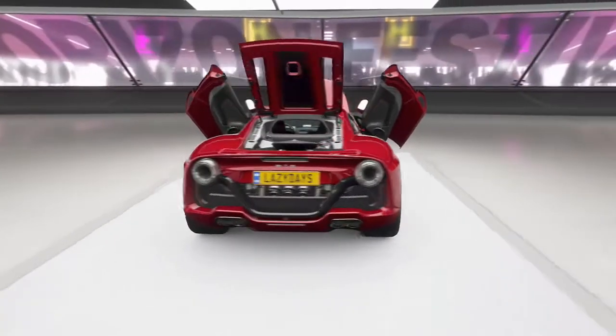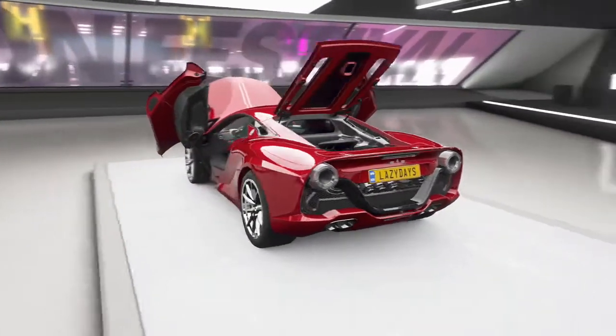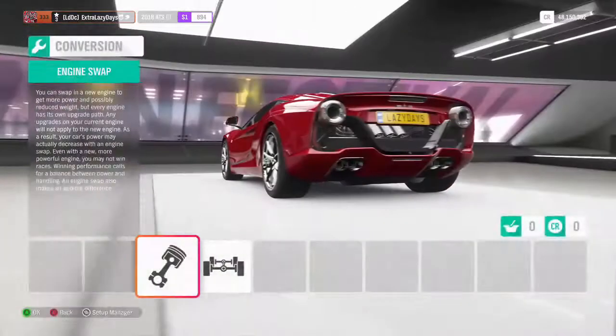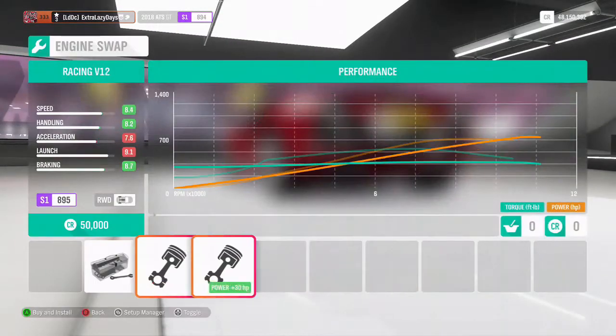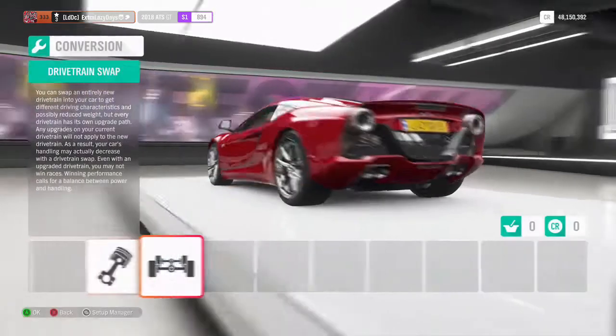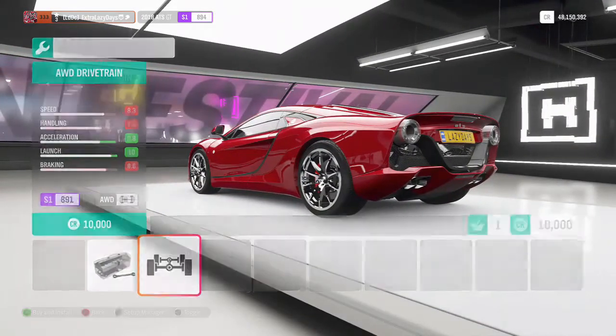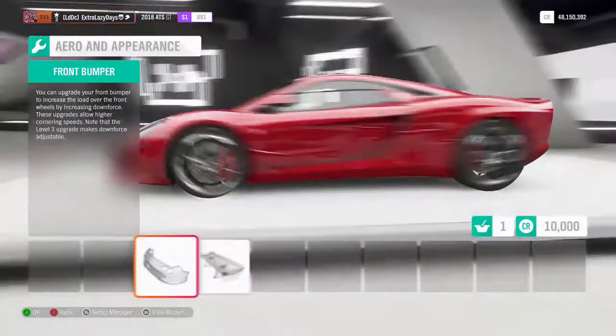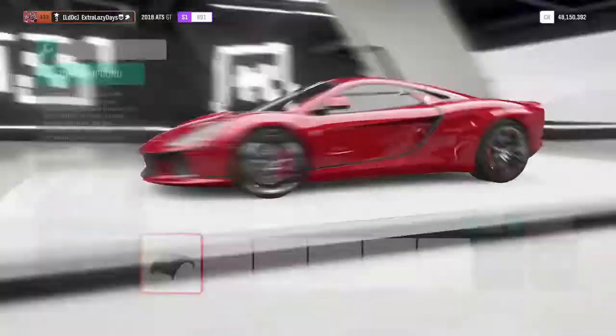It looks good to be honest. All right, so let's jump into the build. I'm keeping stock engine, all-wheel drive on this sucker — yeah, I'm not even going to look at those, there's no point.